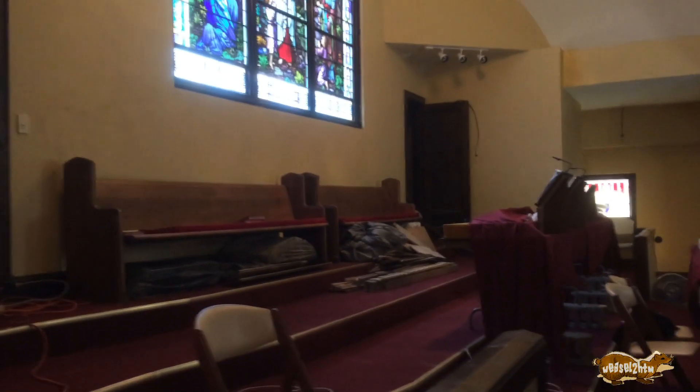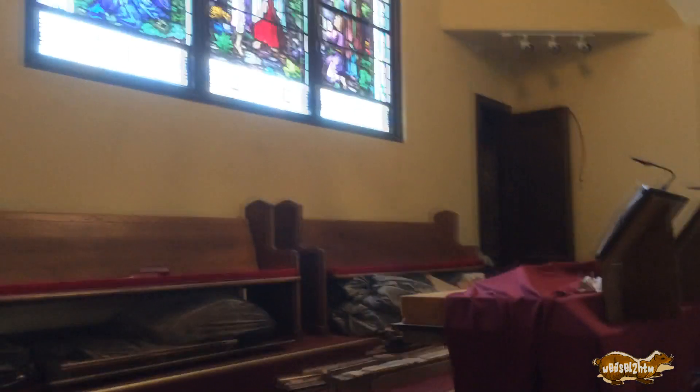Remember those closets I was telling you about? Well, there are two more closets right above them, and what I've done is pulled the floor out of both of them. The lighting isn't the best down there, but I can basically stand right on the ceiling of that closet on top of the joists, and those one-bys are acting as the ceiling joists for that curved ceiling.